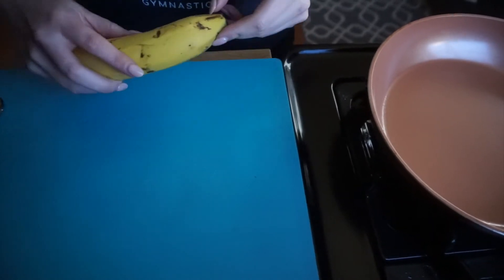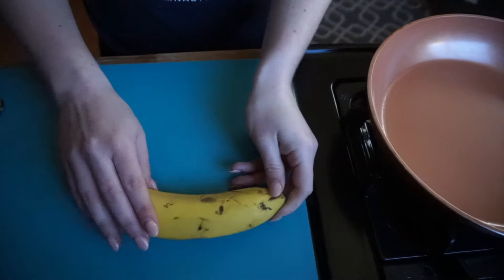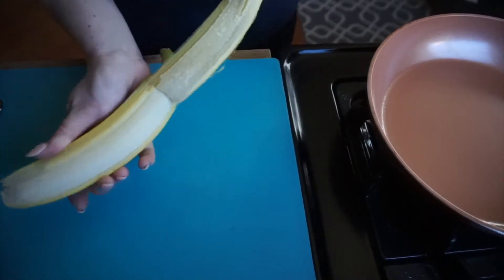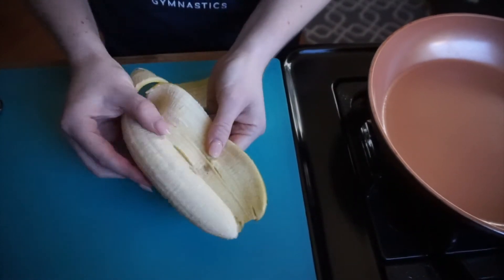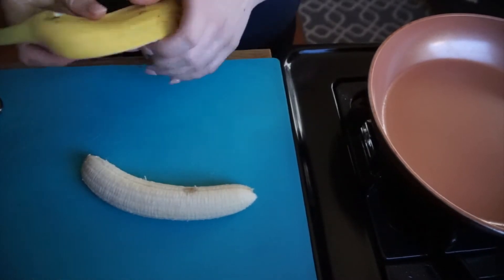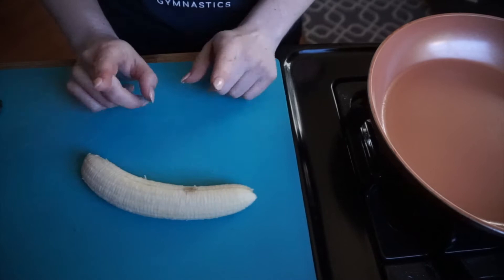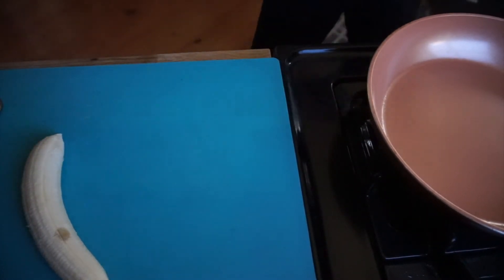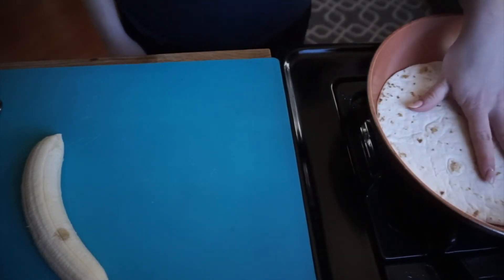All right, so while my pan is heating up — of course with adult supervision during this part — I'm going to go ahead and open my banana. This banana is a little large; you can go ahead and get smaller bananas for this, but I'm going to use what I have. So I have the banana ready. We are not going to cut it up yet — we're going to leave it whole. I'm going to set that to the side and go ahead and heat up my tortilla.